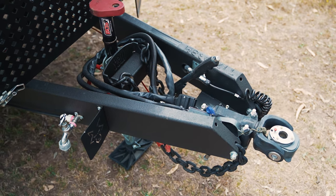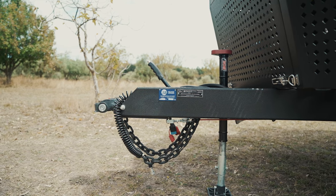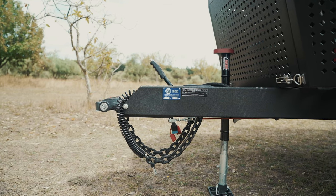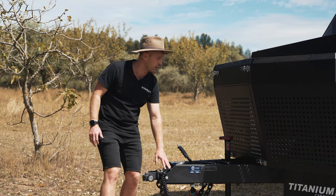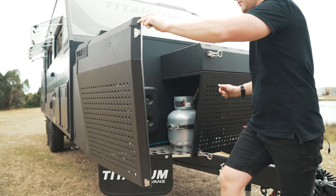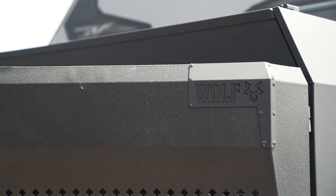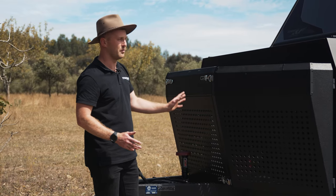We've got a DO45 hitch up the front, handbrake here, boss jockey wheel, A-frame tap — great for washing your hands on the go. All your cables down here in the front, your 12-pin Anderson plugs and your camera cables. This is the big premium front box. We've got storage in the top here, big stone guard that's been rapid-coated, gas bottles hidden away inside. It looks great, really good functionality.